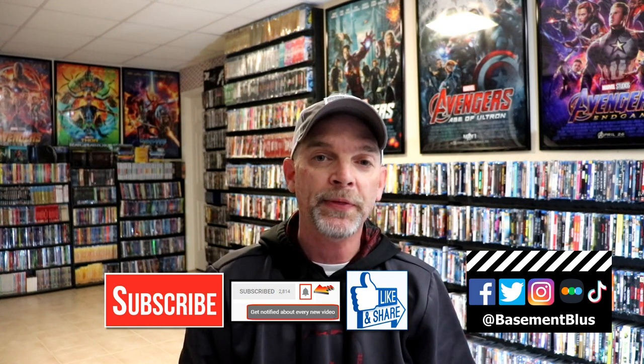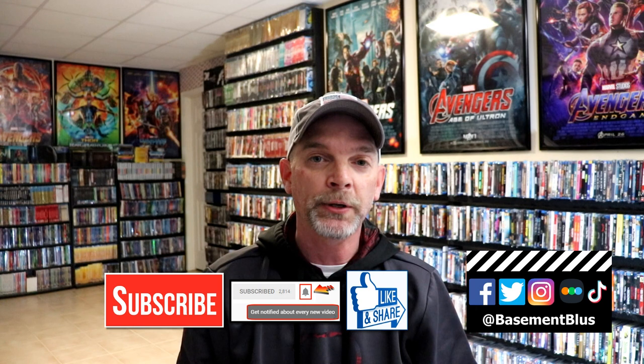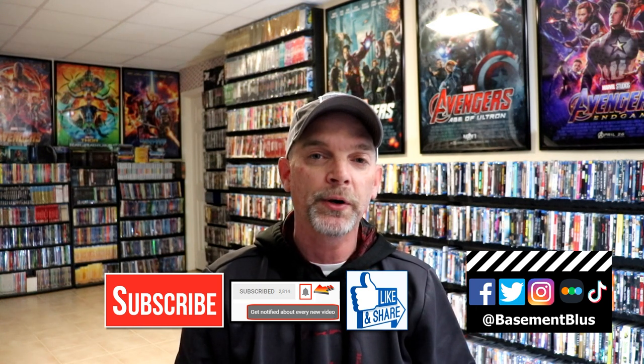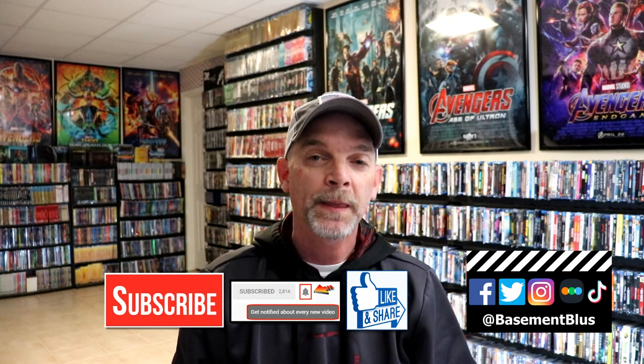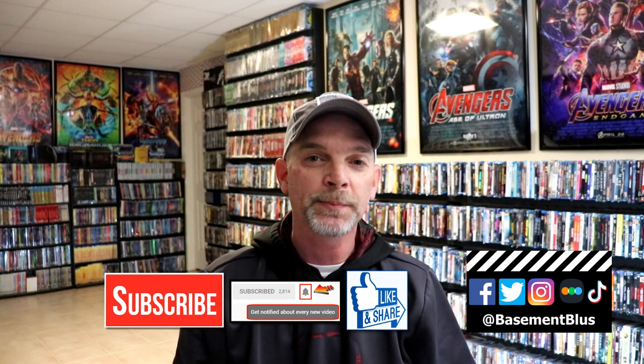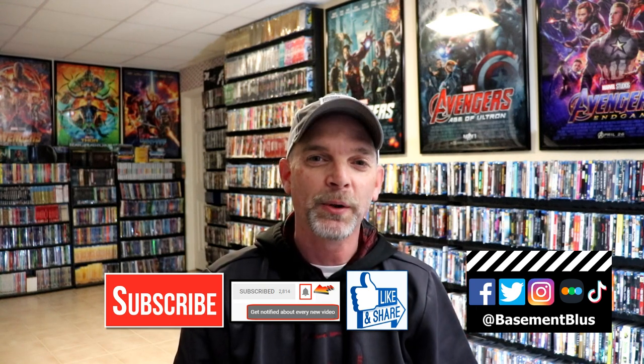If you haven't subscribed to my channel, I really appreciate it if you would subscribe. Please remember to hit that notification bell so that you can be notified every time I upload a new video. If you haven't found me on my social media accounts, I'm on Facebook, Twitter, Instagram, and TikTok. If you'd like to find out what I've been watching, you can find me over on Letterboxd — I do have links below. Thanks again for watching, and we will see you next time.